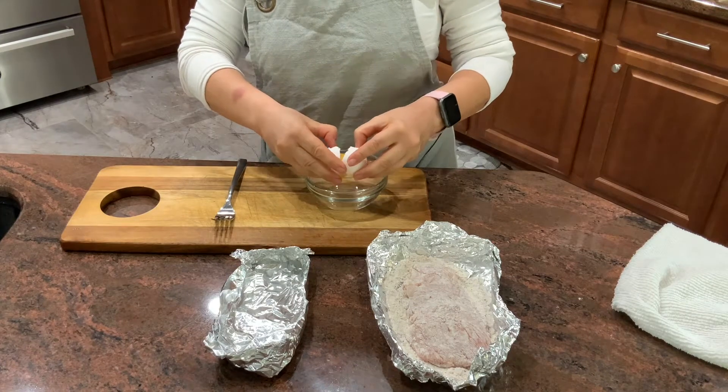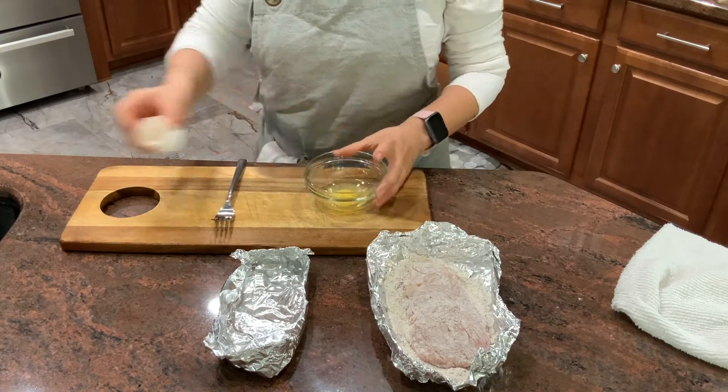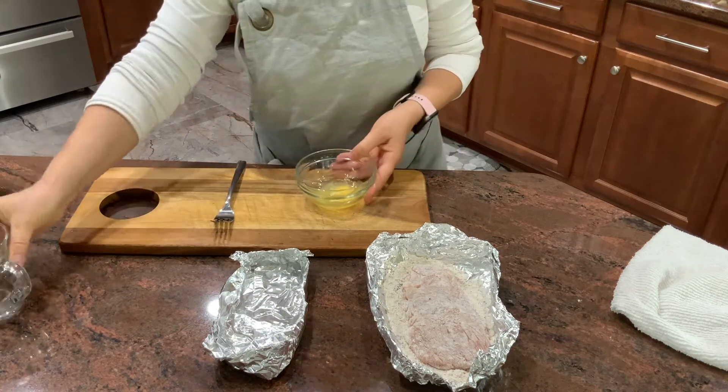Now I'm going to break one egg and about half a tablespoon of water, and mix it.